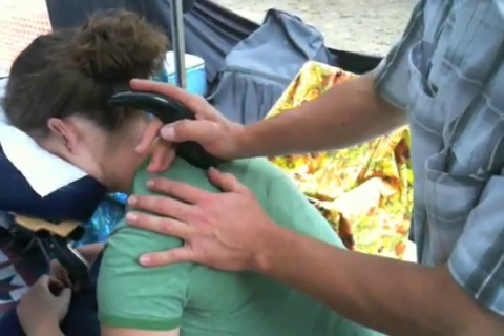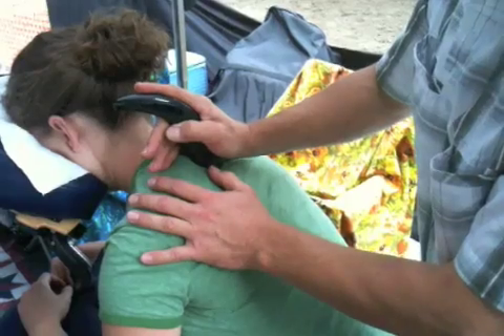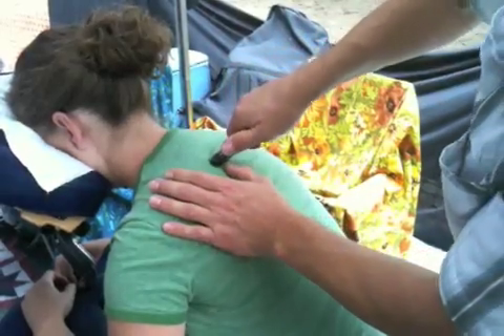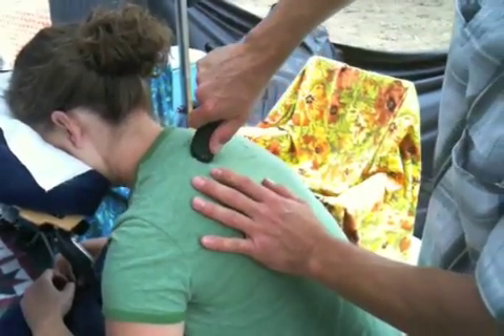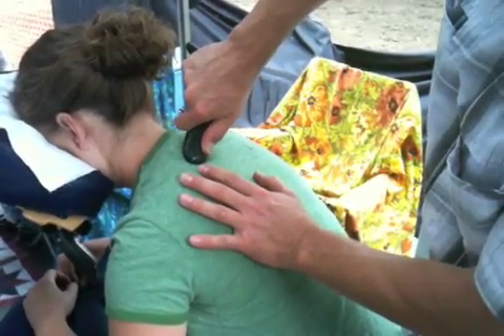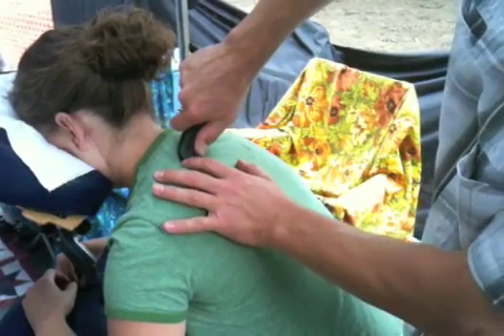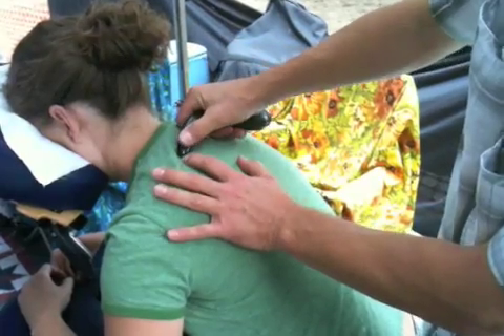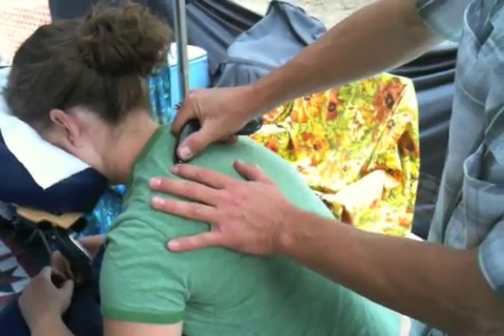If I want to do specific pressure on a point or a trigger point, I might hold it like this to come in and hold the point. I could also hold it like this on the point, and be very gentle with the tip — because you can go really aggressively, but I'll work on very specific things.